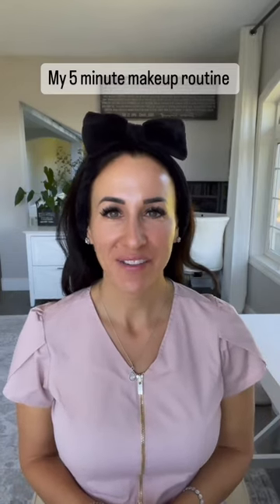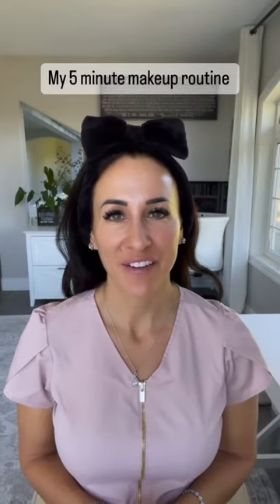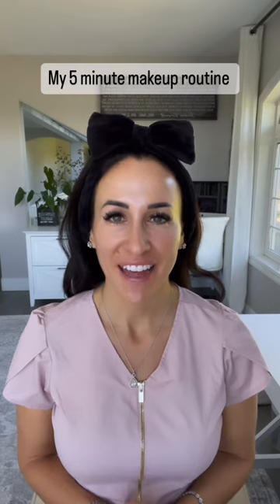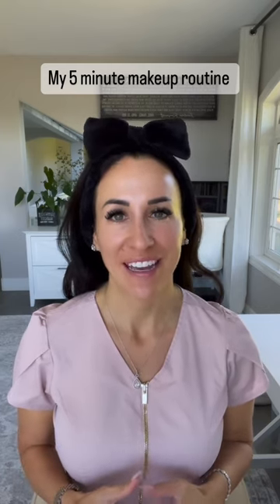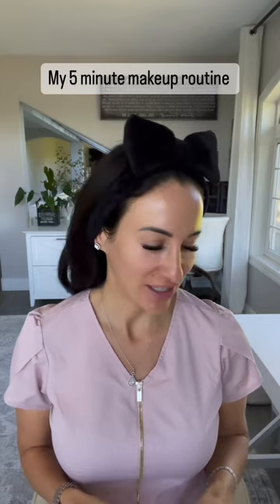Good morning! Leah here from Essence of El Medispa and founder of Essence of El Medical Skincare line. I just thought I would take a couple minutes today and show you my really quick and easy Jane Iredell makeup application.